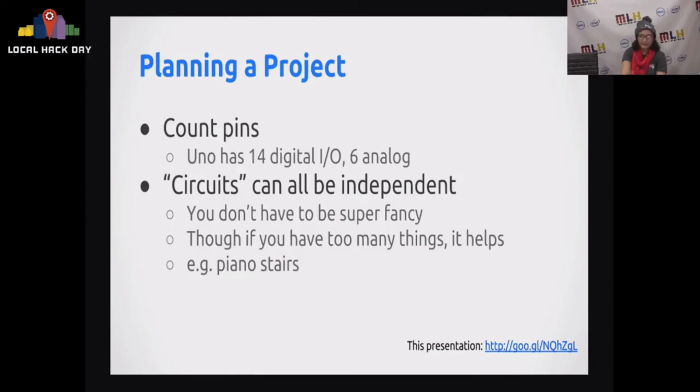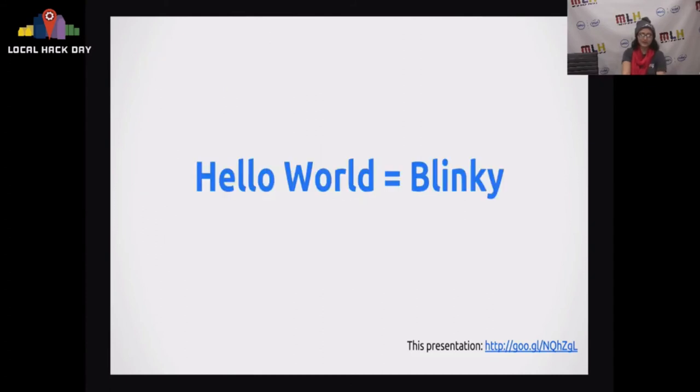To plan a project, count your pins. An Arduino Uno only has six analog pins, which is what you use for things like light sensors, so just keep your limits in mind. Don't worry about optimizing things, at least at first. Arduinos are great for prototyping, so you don't have to get super fancy.